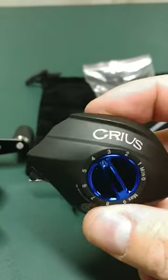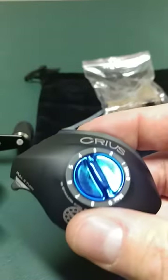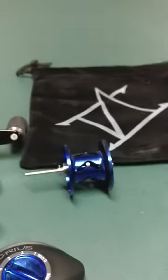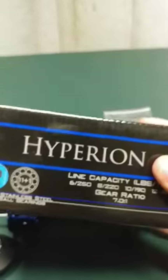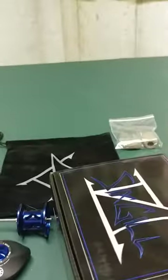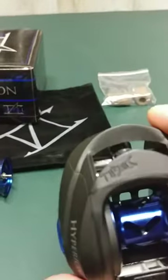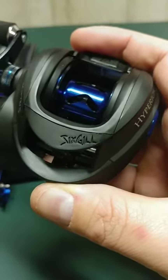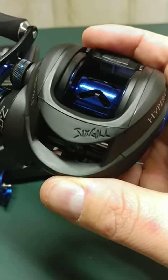They have graphite side plates and an aluminum frame. Each reel comes with premium cork knobs that you can switch out, and it comes with a reel bag. This is what the box looks like. As you can see, it says 6-Gill at the top, and the reel also has the 6-Gill logo — it's not actually a sticker, it's kind of almost engraved into the reel itself.